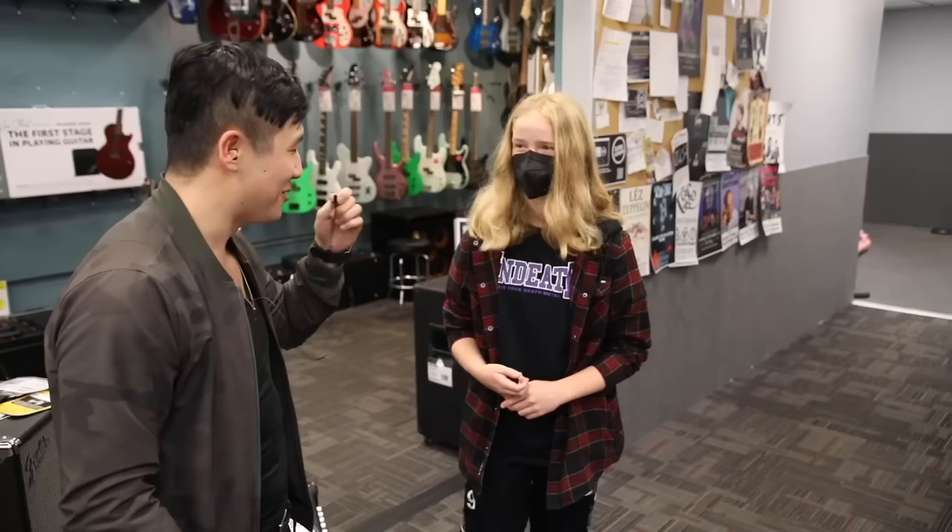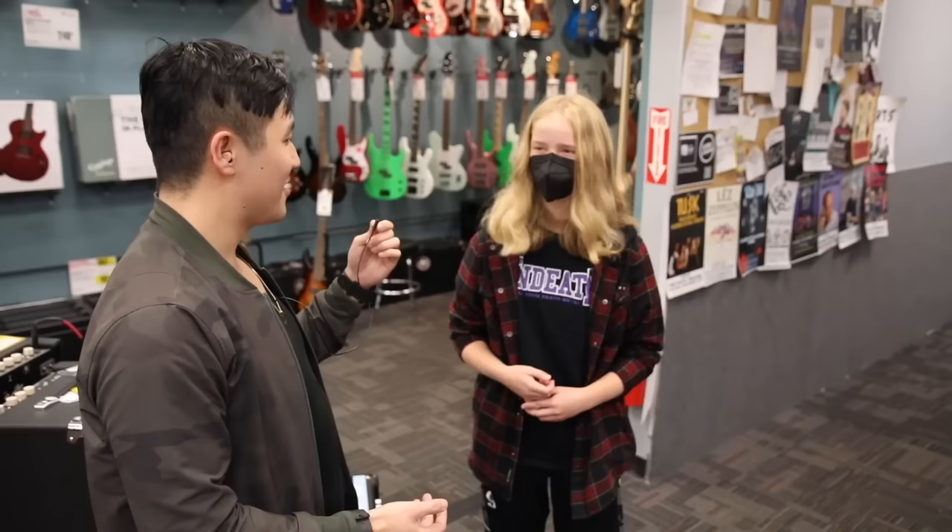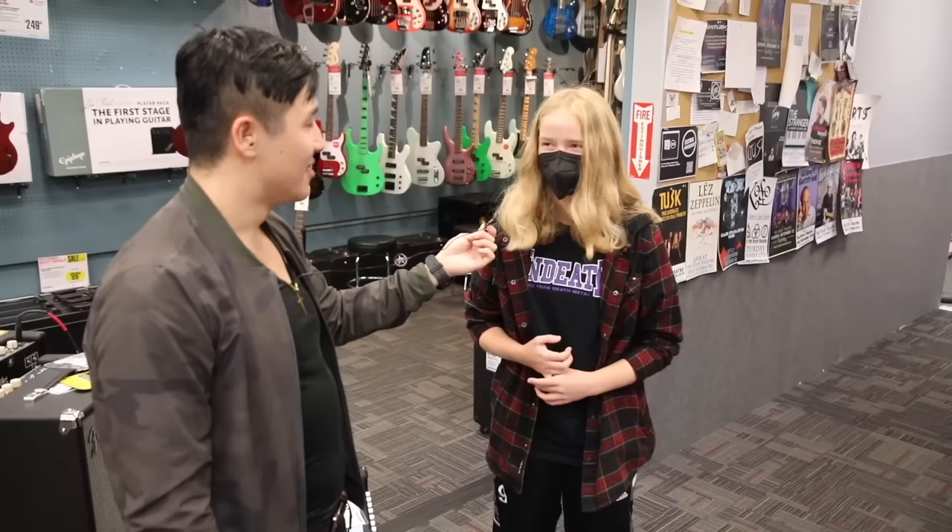Beethoven or Mozart? Beethoven. Do you know which one goes dun dun dun dun? I've heard that one. Which one is that? I'm going to go with nine. No, it's number five.